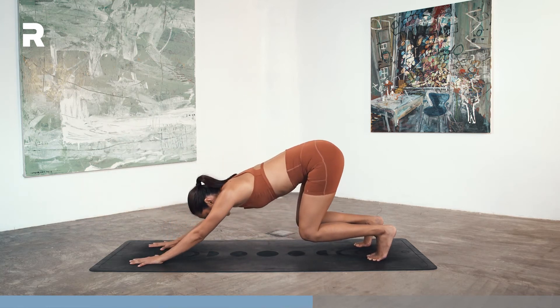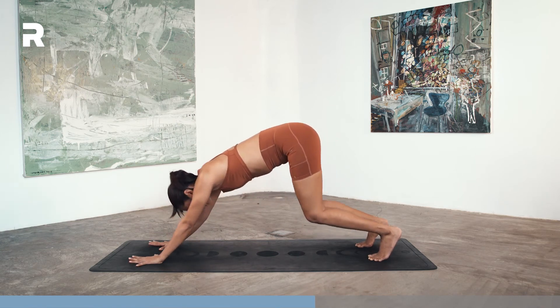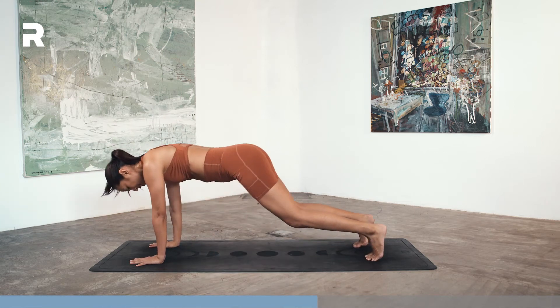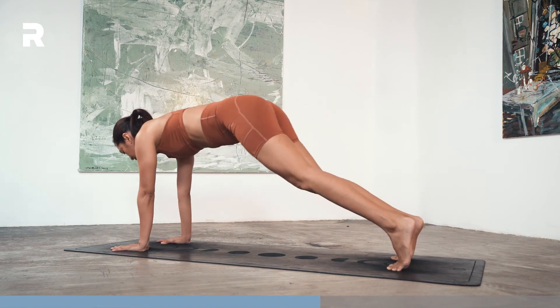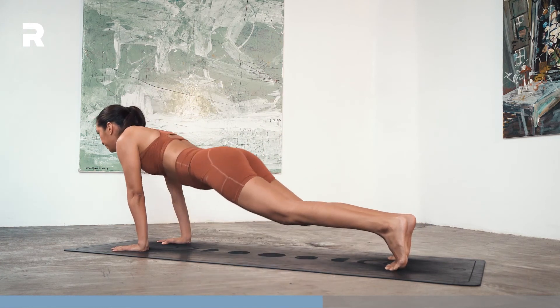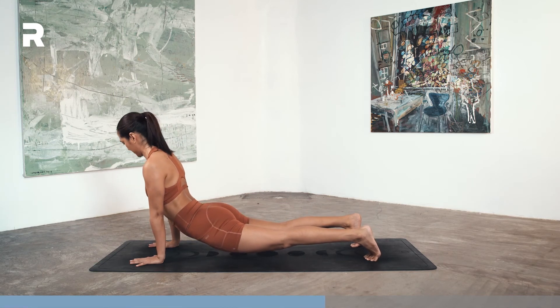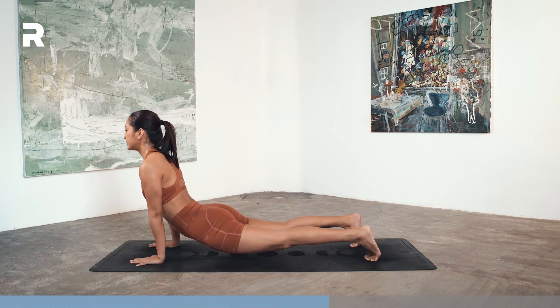Coming into your floating child's pose. Exhale here. Inhale, shoot forward, lower the hips down, look forward — up dog. One. Exhale back. Inhale, two. Back. Three. Back. Four. Back. And five. We'll hold it here. Keep those arms strong. Keep the shoulders away from the ears. We'll stay here for a bit — I won't tell you how long, so you won't count. I'll do the counting for you.